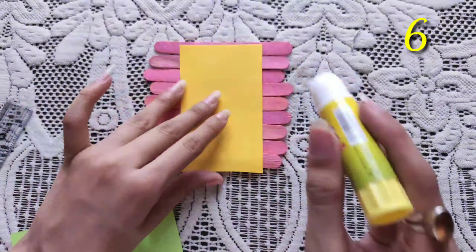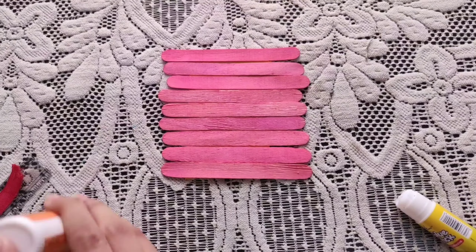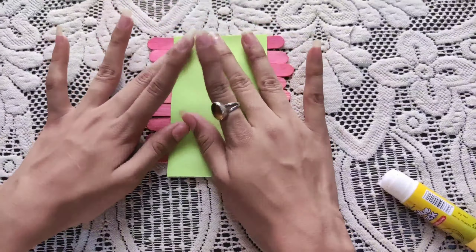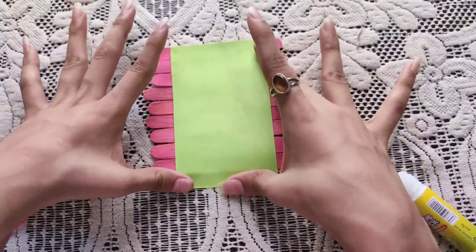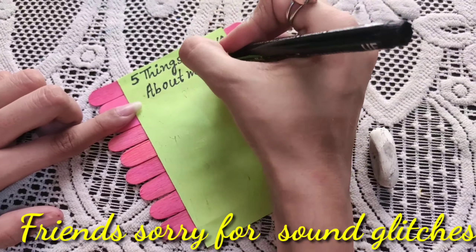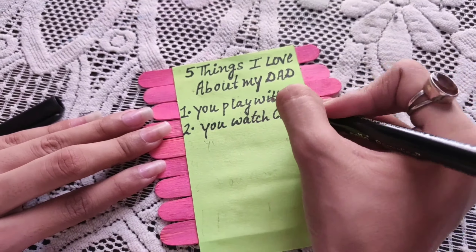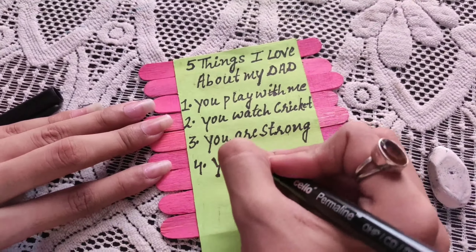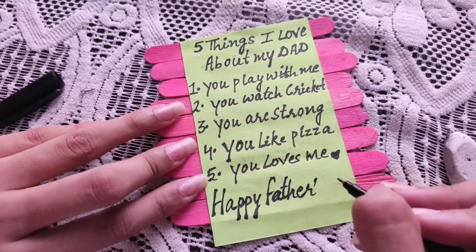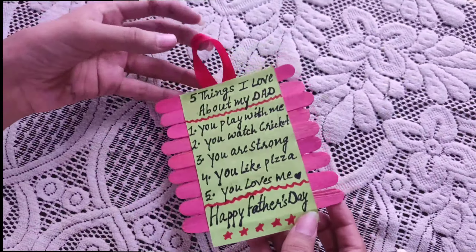You have to paste the sheet on the back and on the front on both sides. After doing the sheet paste, leave the fabric to dry. Then you have to write '5 things I love about my dad' — you can write five things that you want, good things about your dad. After doing these, you can paste a ribbon and your Father's Day wall hanging will be done.